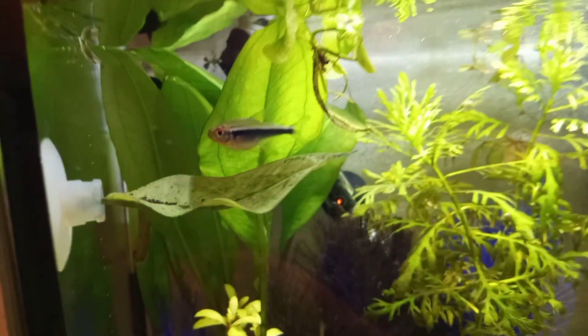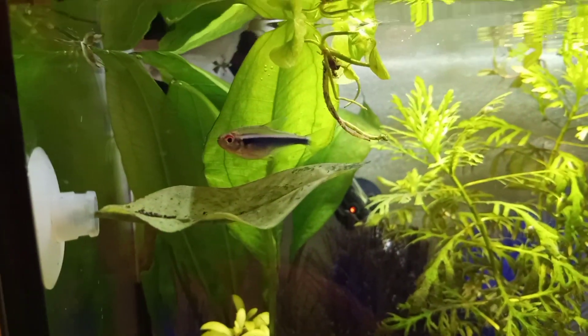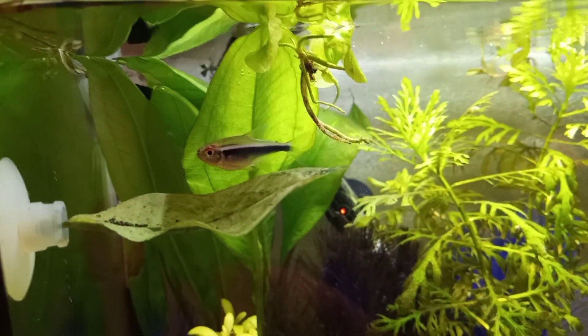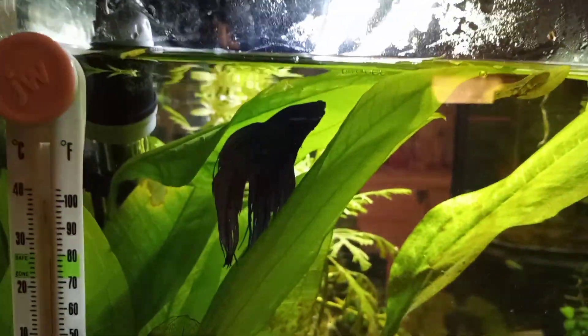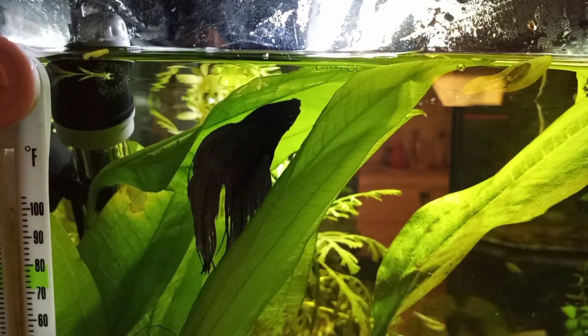Vesper hardly ever uses his hammock anymore because he likes that Ratican sword. Here is Vesper resting in his Ratican sword.